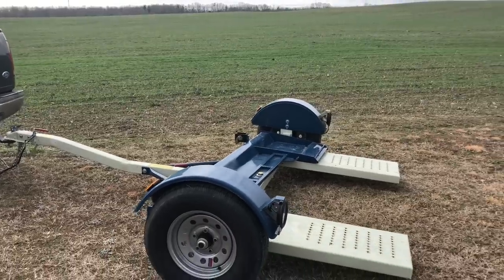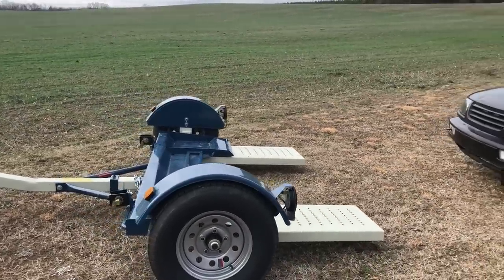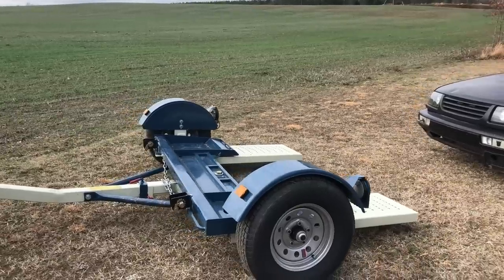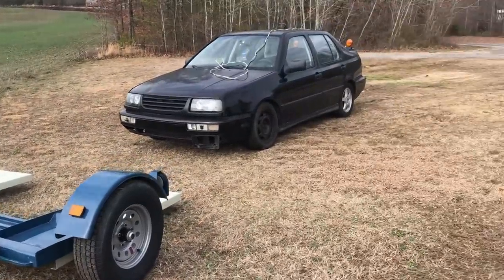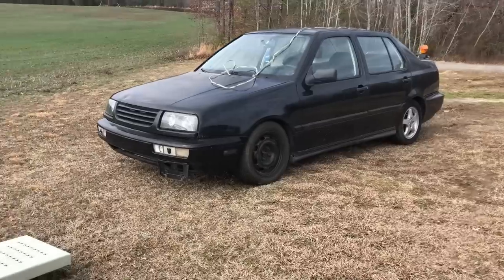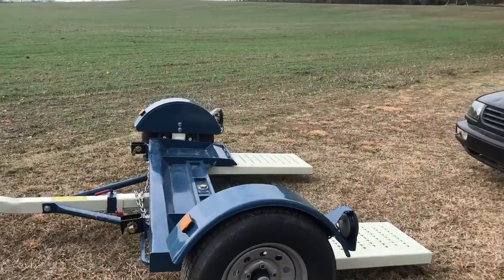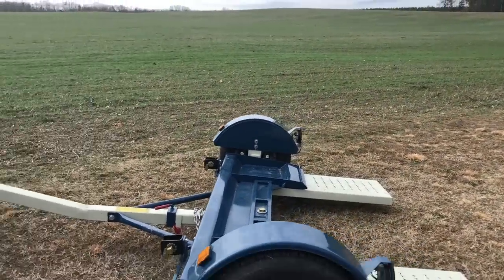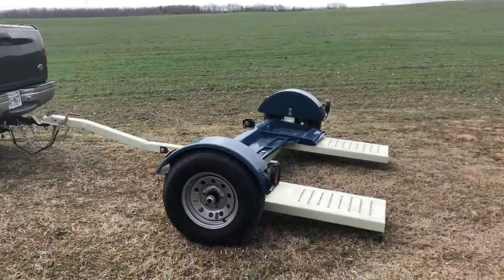I've had this dolly about two weeks. In that time I've hauled four cars with it. All of them have been four-door front-wheel drive cars. You can haul anything with it — even the truck that I pull it with, an F-250, which is really more like a heavy half F-150, will fit on this dolly. I've measured it.